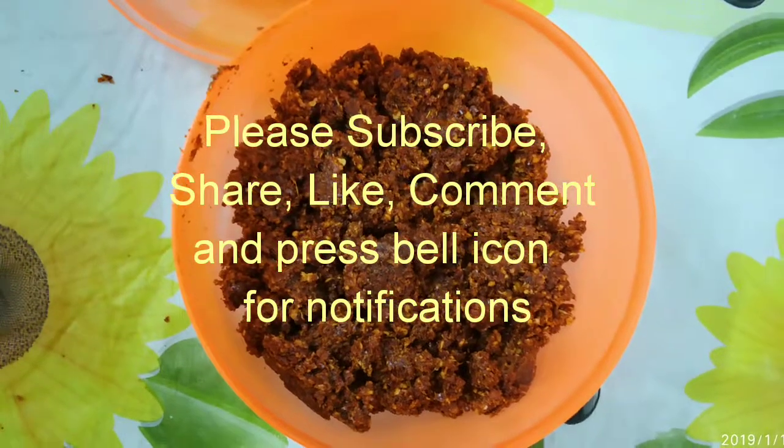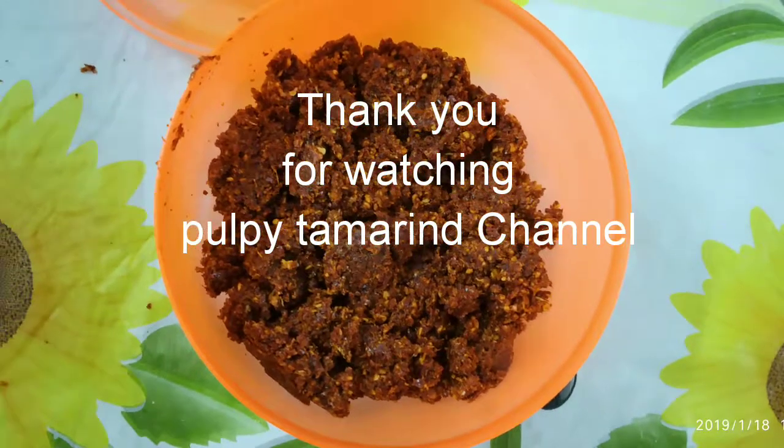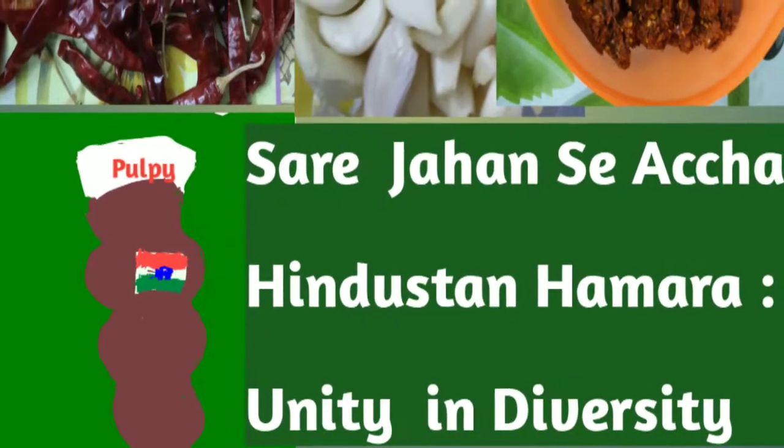Please subscribe, share, like, comment, and press the bell icon. Thank you for watching Pulpy Tamarind channel, in honor of the 70th Republic Day of India.